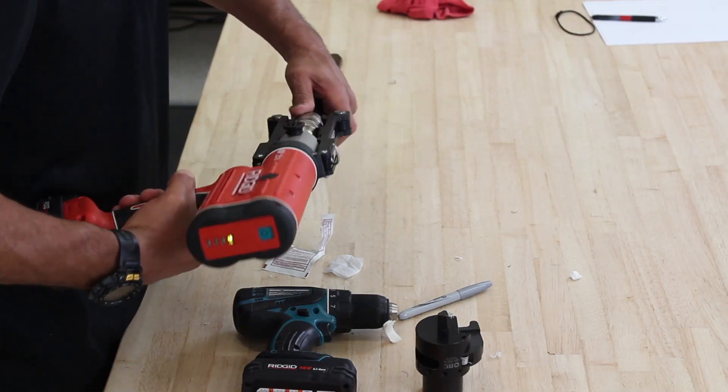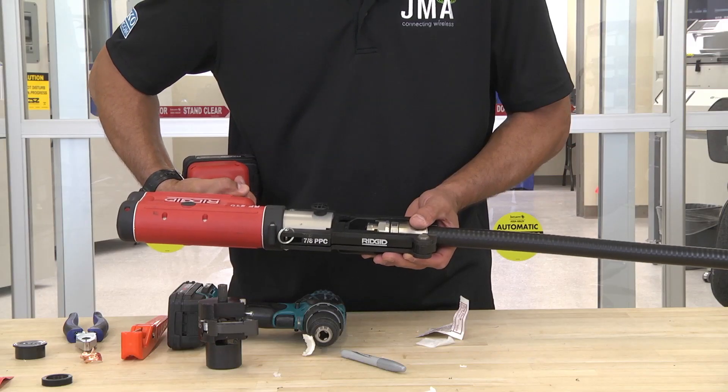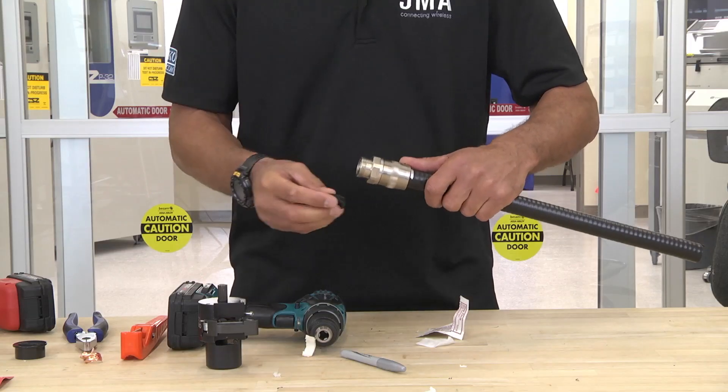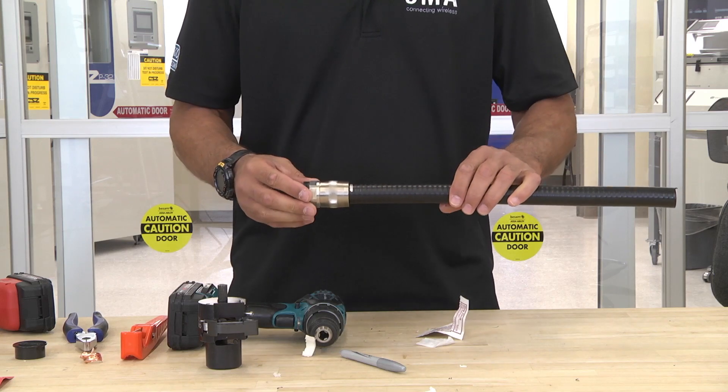Take your connector and insert it into the frame set. Make sure you see your mark. Push in and up. Take your port seal, put it on the connector, and your installation is complete.